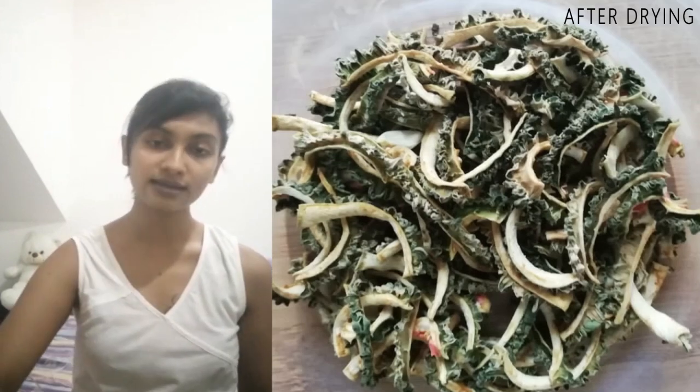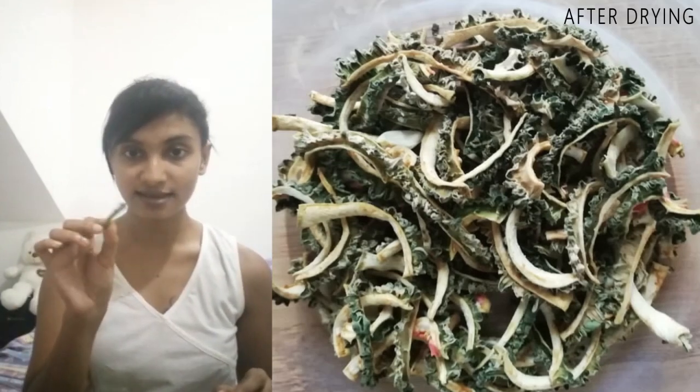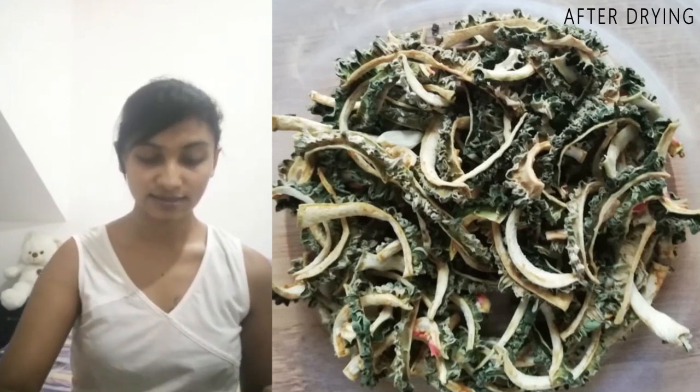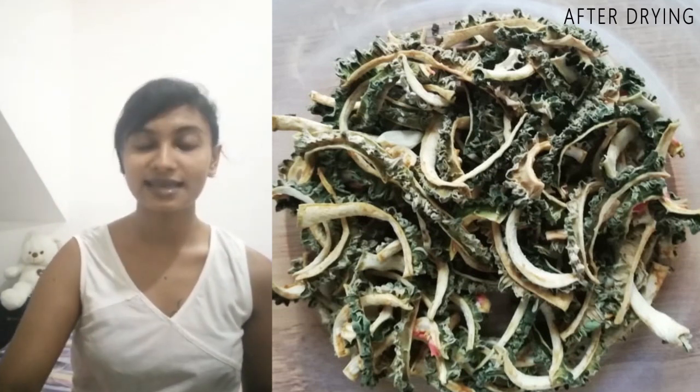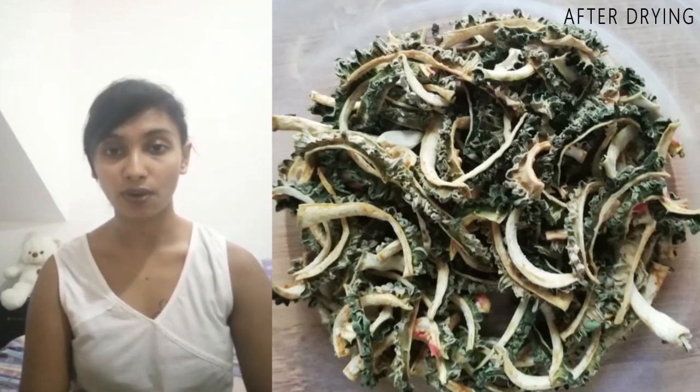The rest of the part, just cut into quarter-inch thick slices, add salt, a little bit of turmeric, and mix it well. Then lay it over a tray or a bowl.